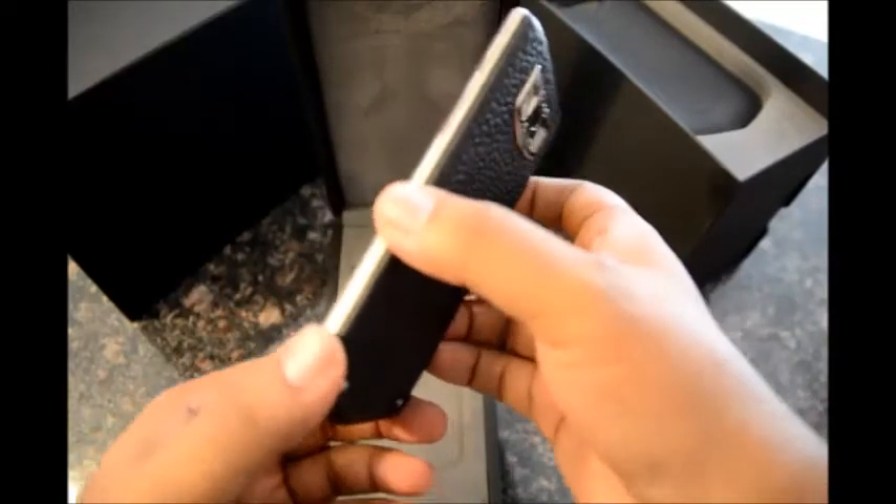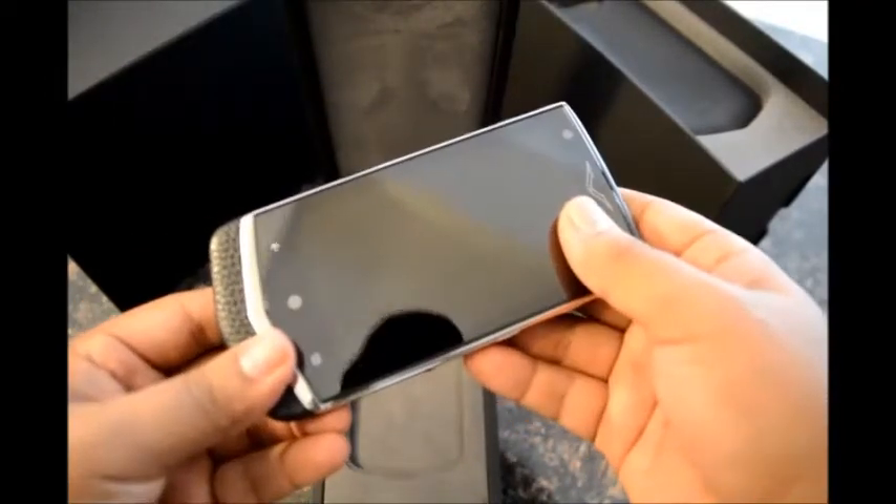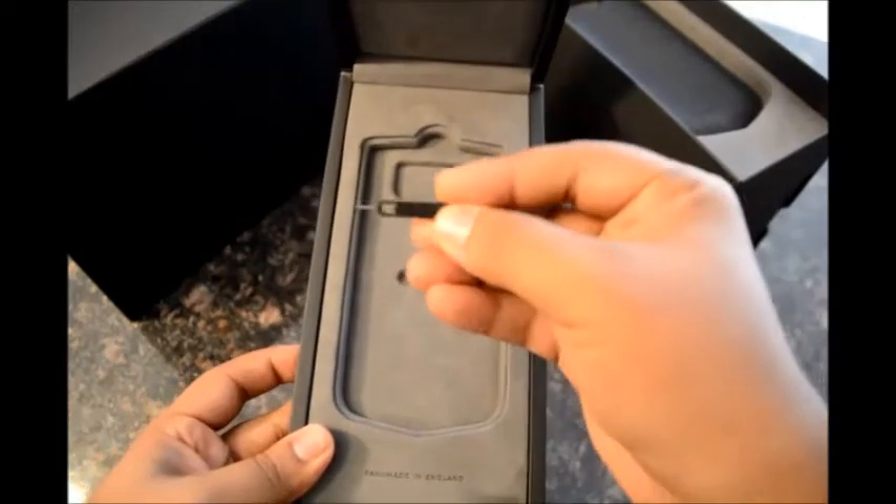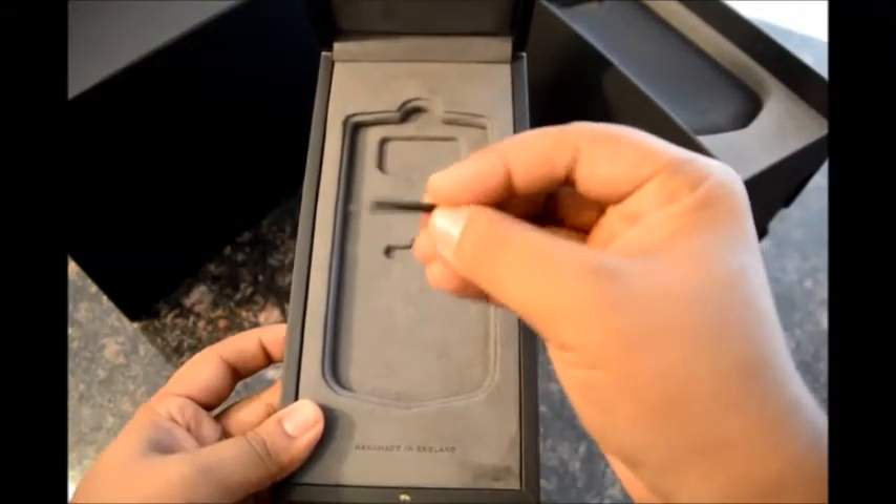Let me set it aside now. This also has the SIM removal pin and "made in England" embossed on it.